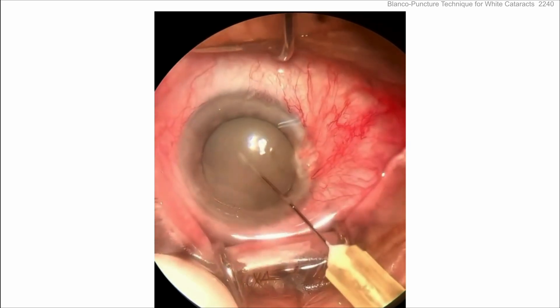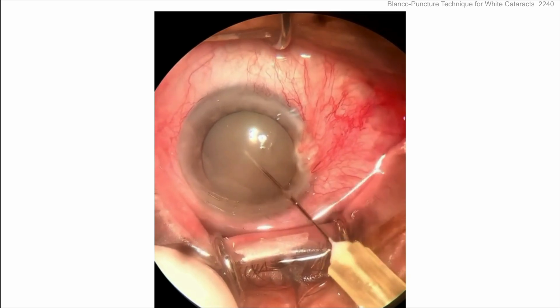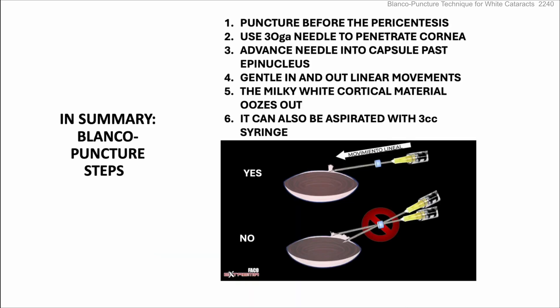By doing this Blanco puncture technique, it seems like he's solved the issue. Once you've neutralized the pressure gradient, you've got easy equilibrium — make your incision and continue your phaco. Blanco puncture tips: puncture before the paracentesis, use a 30-gauge needle at the dependent part of the cornea, advance the needle into the capsule past the epinucleus, use gentle in-and-out linear movements until the cortical white milk oozes out, and aspirate with a 3cc syringe if needed. Great idea — looking forward to trying it in my own operating room.